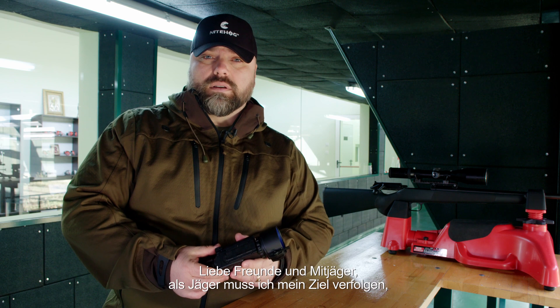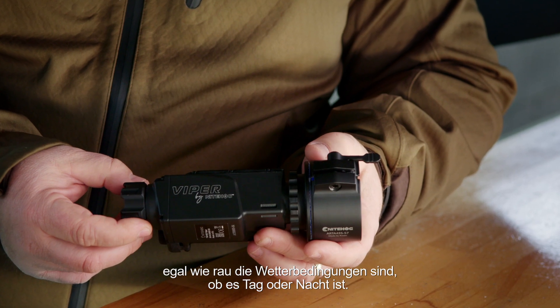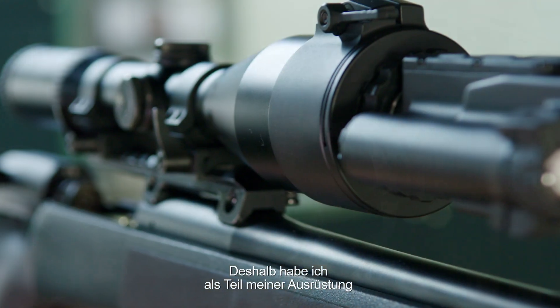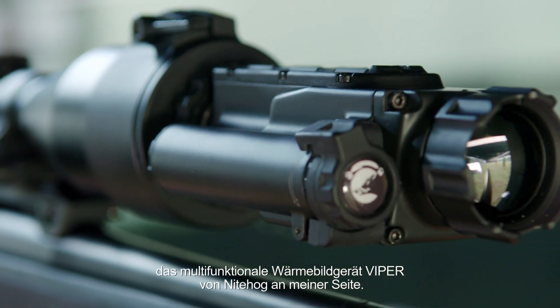Dear friends and fellow hunters, as a hunter I have to pursue my goal no matter how harsh the weather conditions are, or if it's day or night. That's why I have by my side, as part of my equipment, the multifunctional thermal device Viper made by Nighthog.